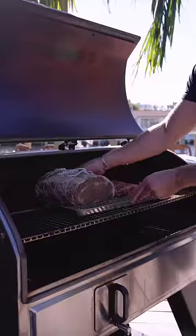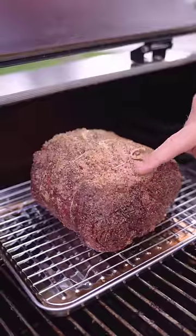Then got that baby on the grill, smoking over applewood low and slow till 123°F.